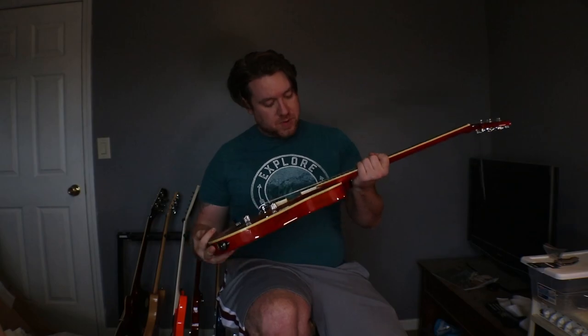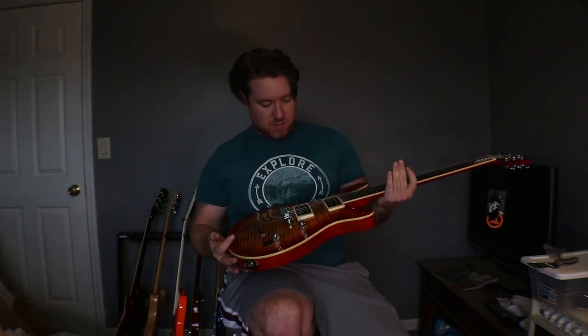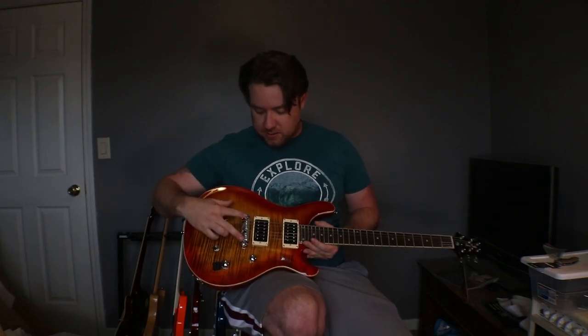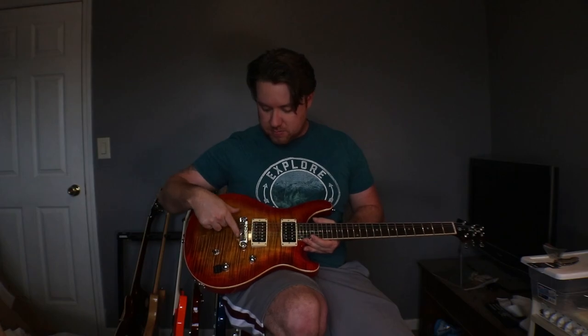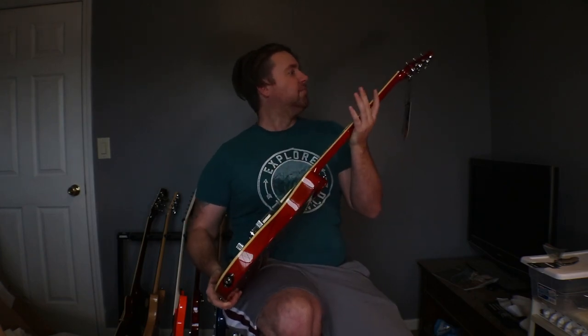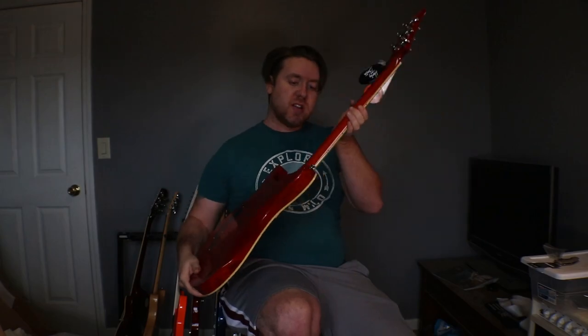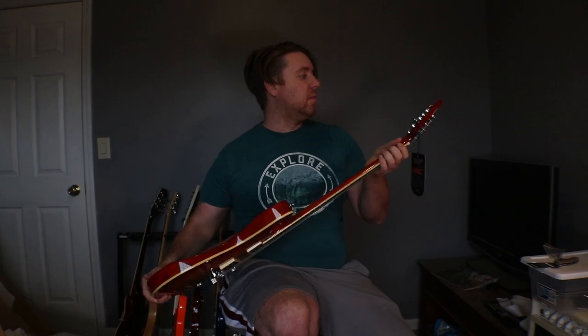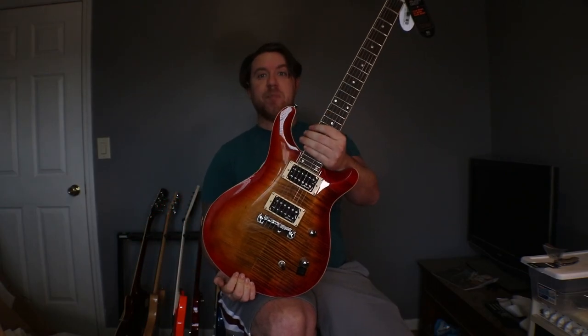So this is basically a PRS tribute model — 24 fret. They did have one, the CTS-24T, which has a trem on it. This is just a hardtail — it's a combo bridge and hardtail piece. And I think that's the only way they make these. Surprisingly it showed up and it's actually not all beat to hell. The neck doesn't look busted or anything, surprisingly. Made in Vietnam.